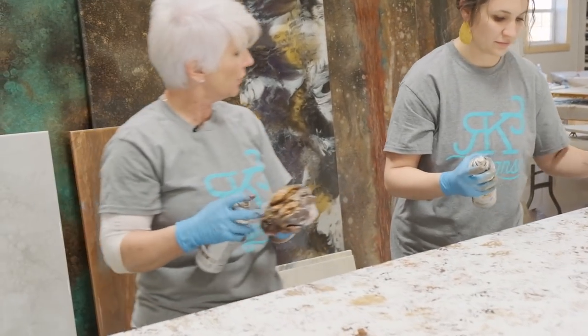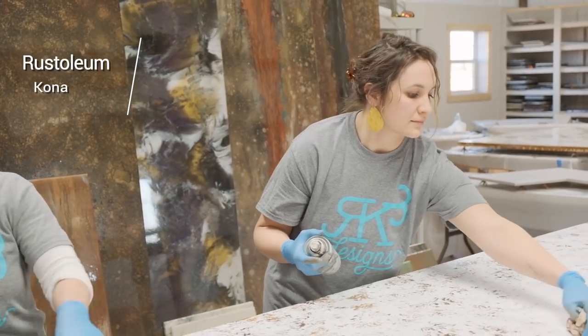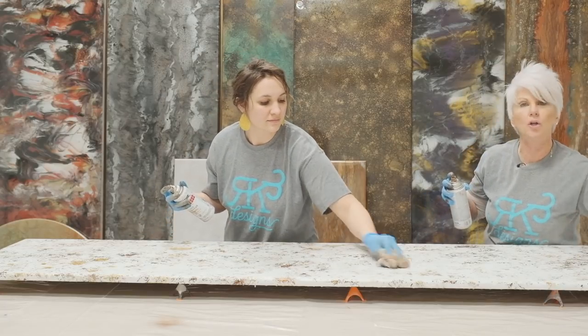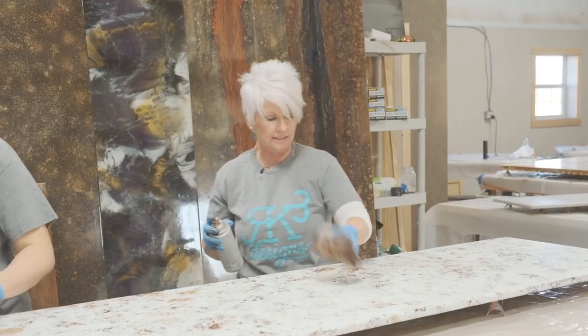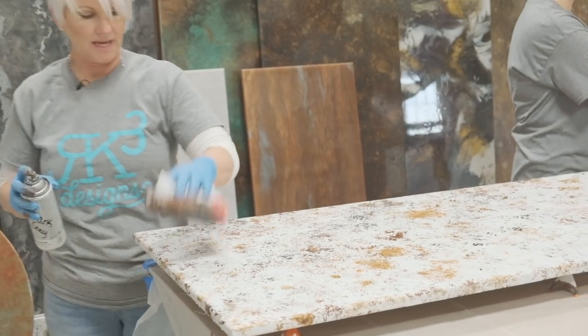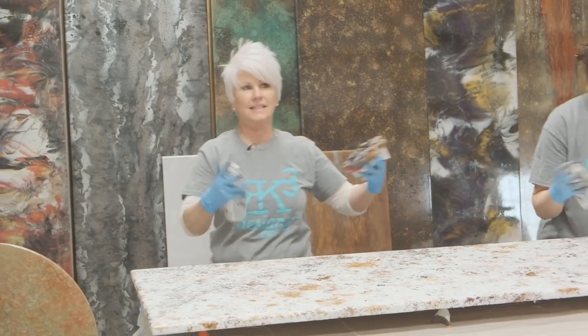And Emily has — what color do you have, Emily? Kona. And again, I'm not putting this color all over everything — I'm just strategically placing it to start integrating our grays. Now I'm going to grab a dark gray; if you'll grab that smoke gray. You can see as you keep layering these colors, how it's kind of coming alive.